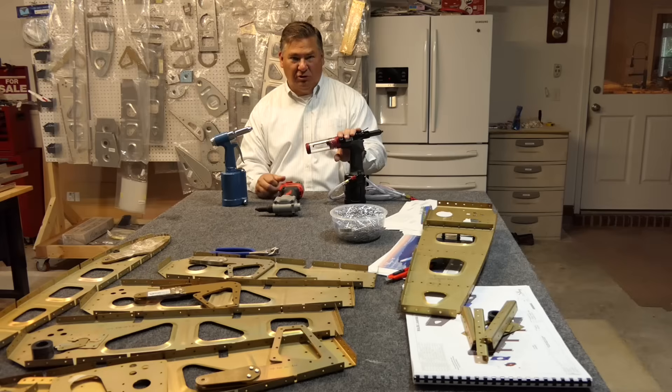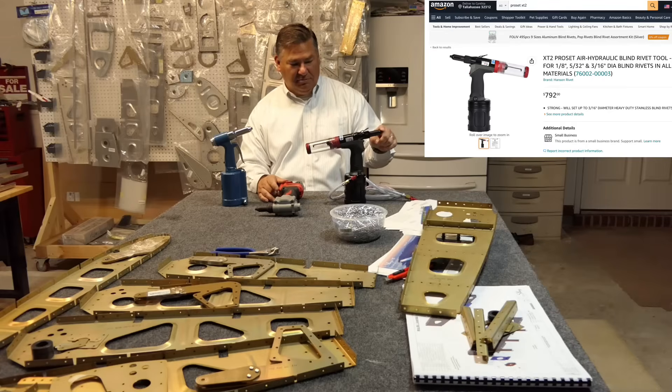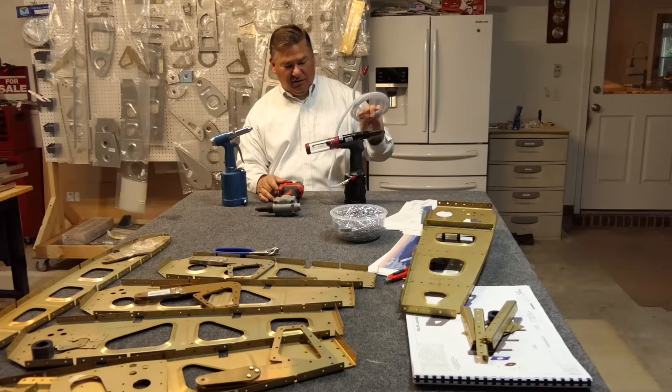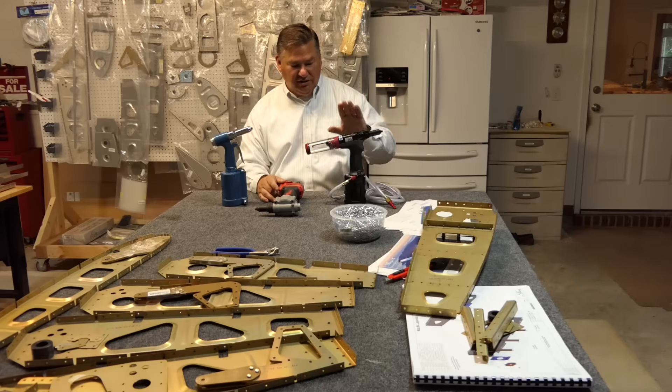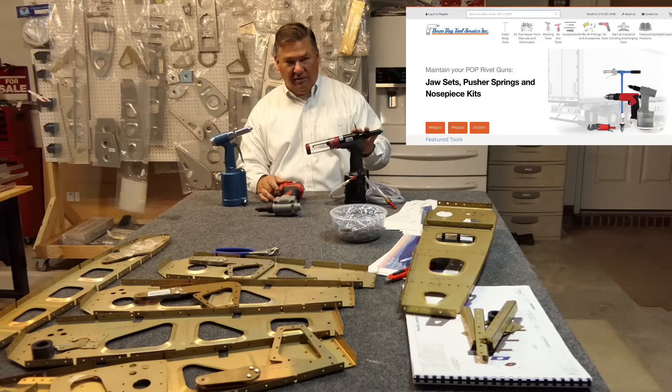The ProSet XT2 is a lot more expensive — I think it was around 870 dollars. I also had to buy an extra tip and an air hose in addition to the base gun, so all told it was around 900 dollars. I bought it from a company called 3-Day Tool, and you can also find them on Amazon and eBay.